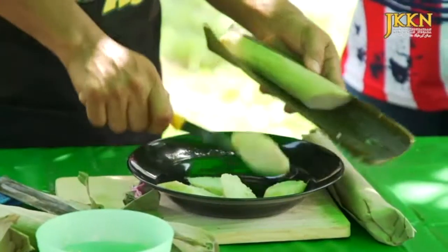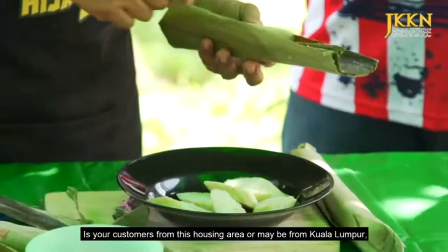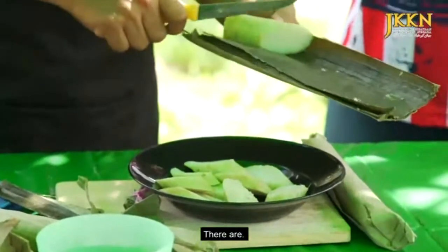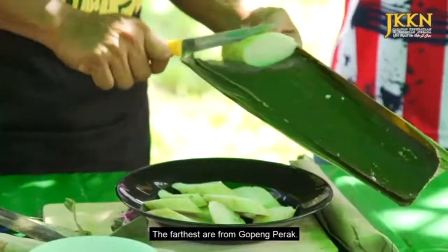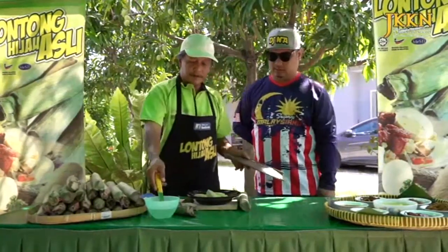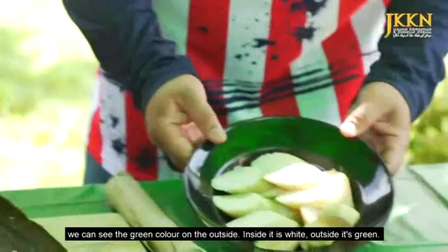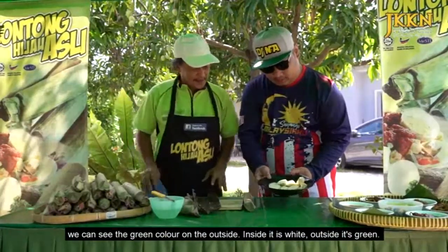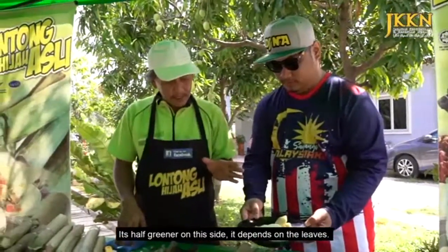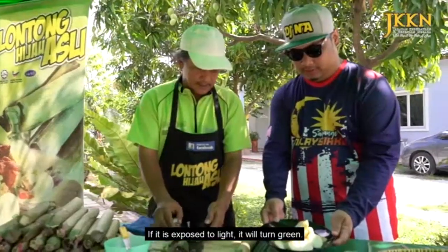Oh, dia nampak lembut je abang. Dia memang lembut lah. Dalam dia putih. Oh, itu yang dia beri nama lontong hijau tu, kehijauan dia lah, sebagai nama brand. Ini disebabkan cuaca panas, jadi dia punya hijau tak berapa jelas. Pernah ke bang, kalau orang datang selain daripada kawasan perumahan abang ni sendiri, datang daripada Kuala Lumpur, untuk semata-mata nak dapatkan lontong hijau ni? Ada. Daripada yang paling jauh, daripada Gopeng Perak semata-mata datang nak beli lontong, dah beli lontong dia balik.